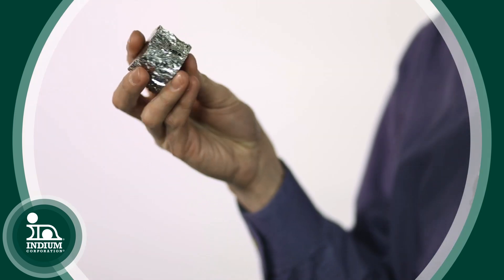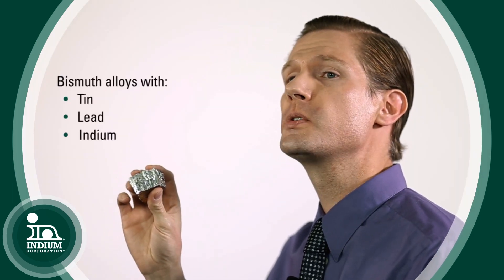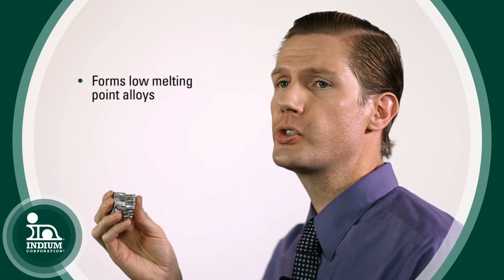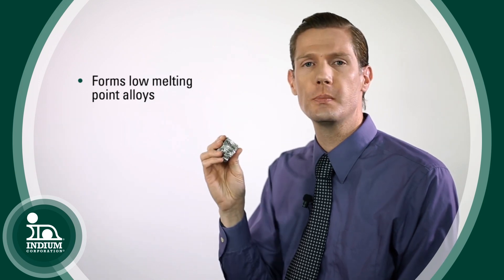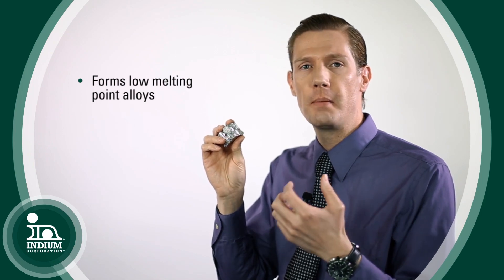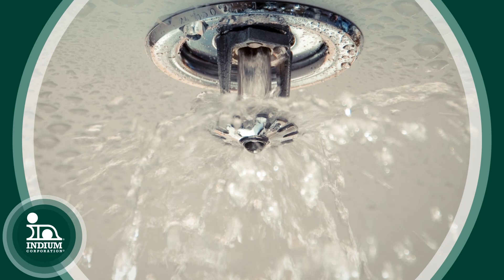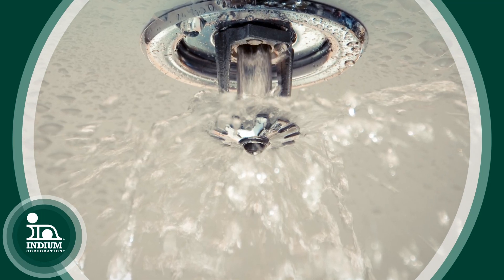Bismuth also readily alloys with other metals like tin, lead, and indium, and it forms many very low melting point alloys. One of the most common uses is in fire suppression. If you see the sprinkler systems in public buildings, there's actually a little piece of a bismuth alloy metal in there that melts at something like 117 degrees Fahrenheit, so that if a fire breaks out the heat warms it up, it melts, releases the valve, and the water comes out.